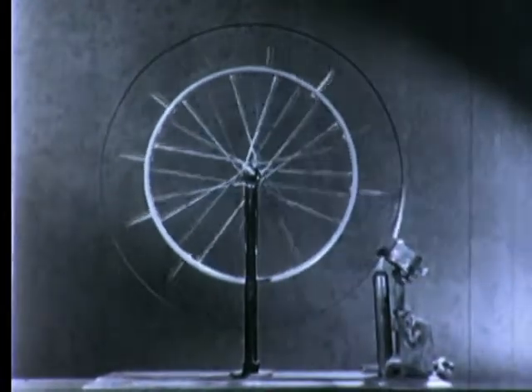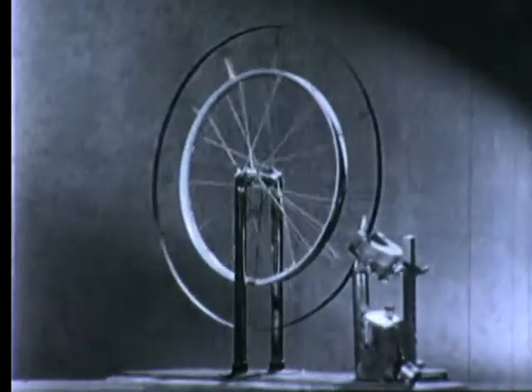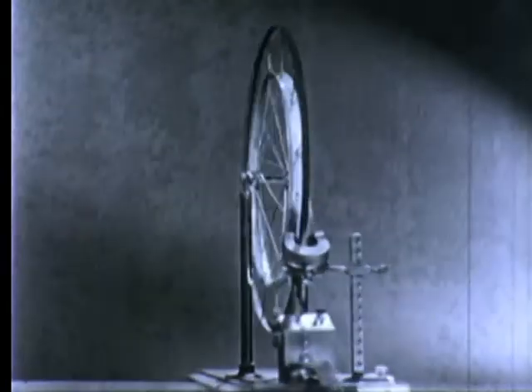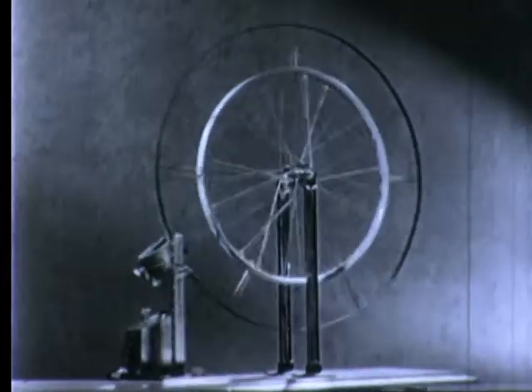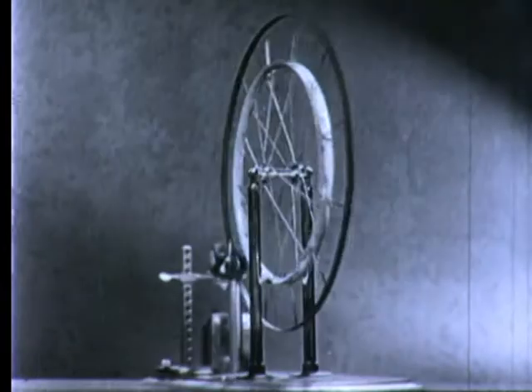Although this wheel is turned by unusual means, it is not an efficient source of motive power. It serves only to show the special properties of two materials which are being used more and more to improve electric control devices and make them more useful to home and industry.